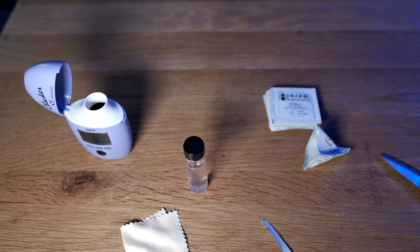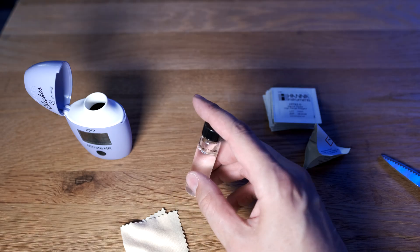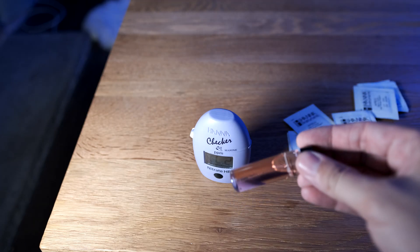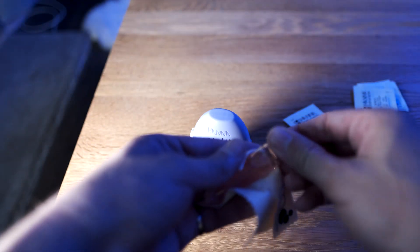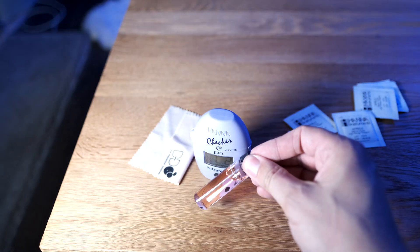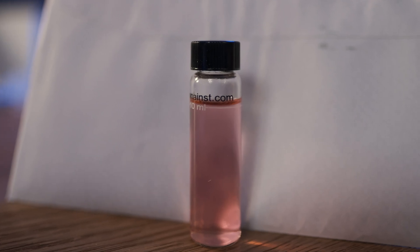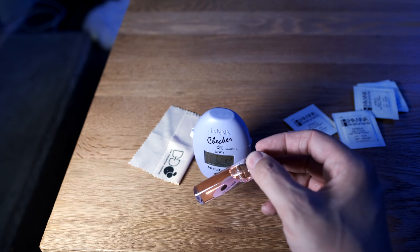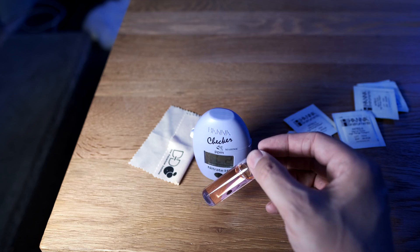The next stage is to shake vigorously for two minutes. When you finish shaking, you need to give it a dusting off before it goes back in for its final test. It's worth noting at this point that, as you can see, it's gone pink — this is the exact same procedure as the Salifert kit that you might be used to, only the difference is you get a robot to read the colour instead of having to do it by eye, so I reckon that will be much more accurate.